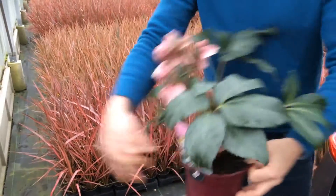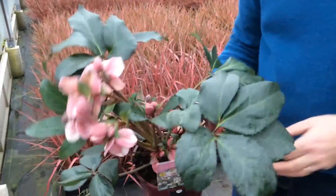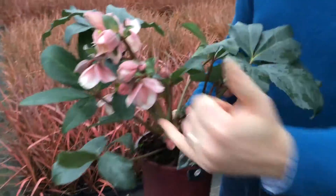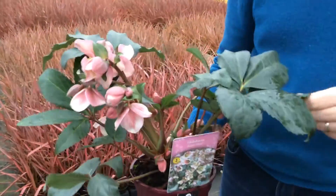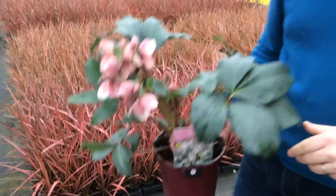Last but not least is Angel Glow — a little sort of pale pink with a white finish to it. Loads and loads of bud in there, very very strong plants, and ready to go into plant areas now.